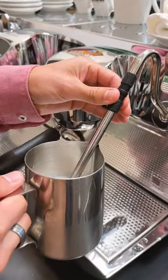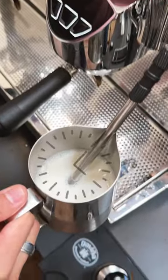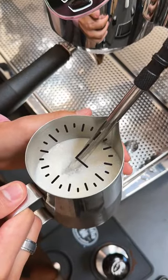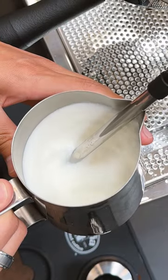Once you have the milk in the milk pitcher, you're going to imagine that the milk pitcher is a clock. You will introduce the steam wand into the middle of the clock and turn the steam knob to full force. After that, you will do a slight bend until 9 o'clock and look for that whirlpool motion of the milk.